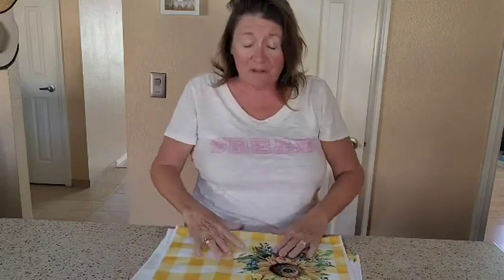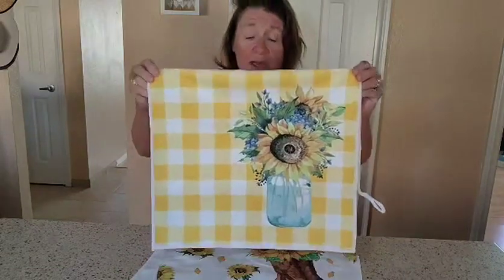I do want to thank Utopia for gifting these to us for a review. I have to say I'm going to give these a thumbs up.